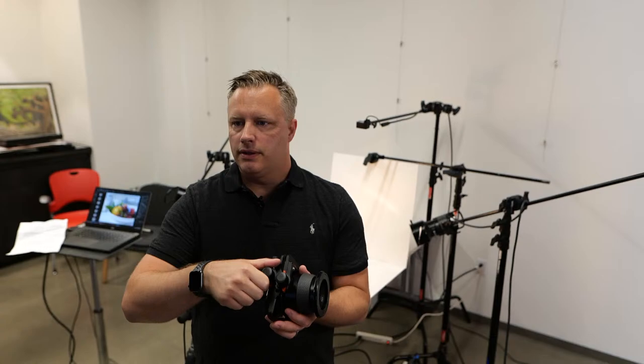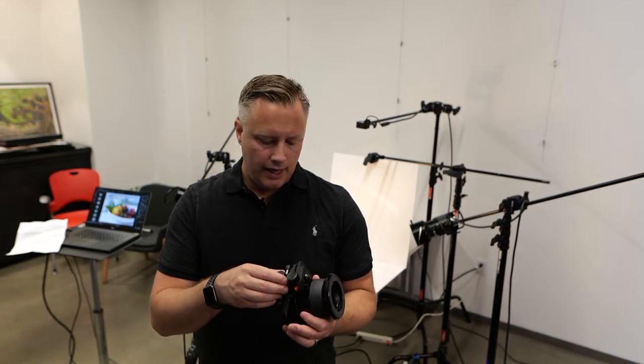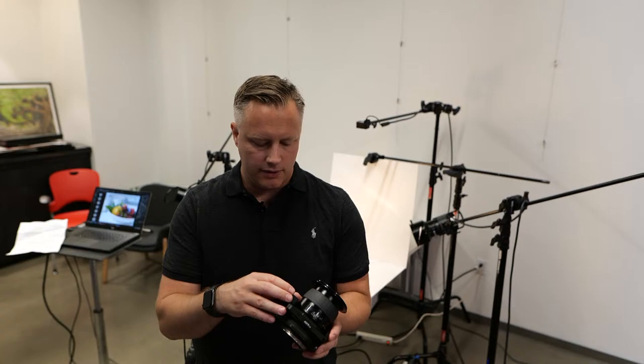But the gears on DSLR tilt shifts will wear out, and they'll start to kind of shift on their own a little bit if you use them heavily. This one — you would have to hold it to really understand. So I urge you to at least rent one or check it out.